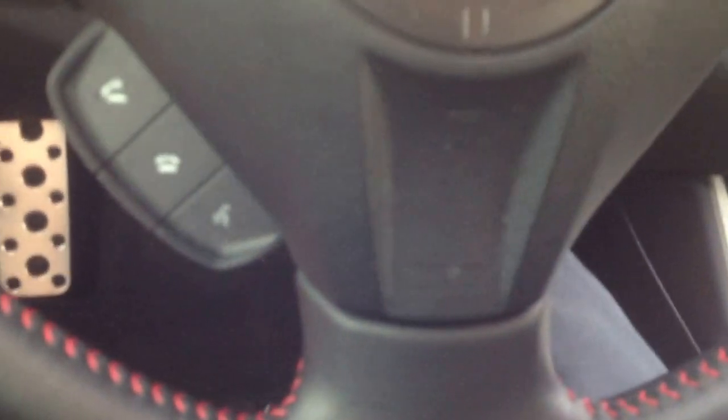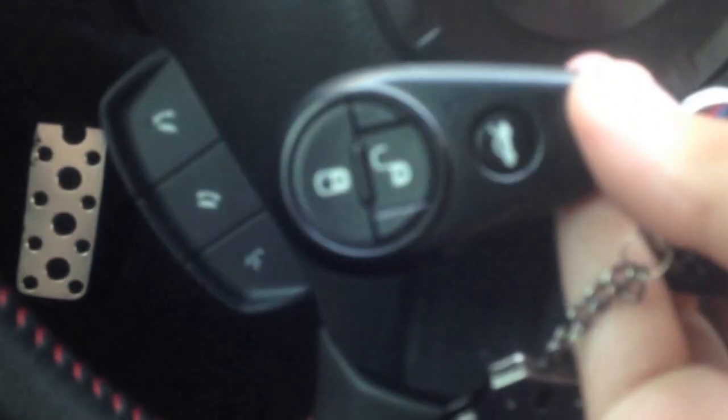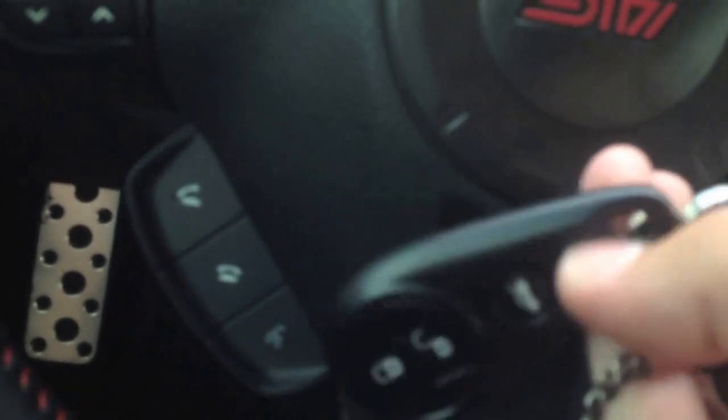It's got a nice key with a key chip in it, so your car can't be stolen. It's got the standard unlock, lock, open the trunk, and panic button.